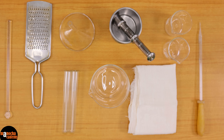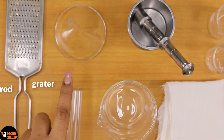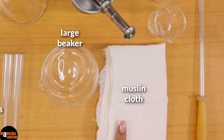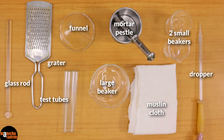These are the following things that we will be requiring for the experiment: a glass rod, a grater, two test tubes, a funnel, a large beaker, muslin cloth, one or two small beakers, a mortar pestle, and a dropper.